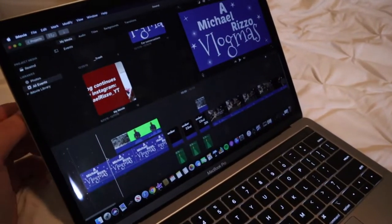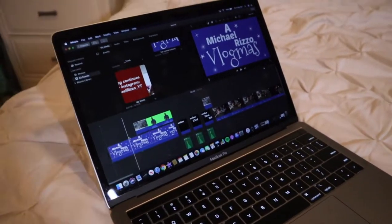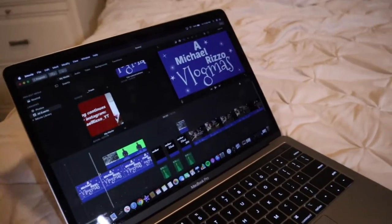Another thing — I edit on iMovie, yes, the free editing application. It's simple, it's nice, and it's free, so that's pretty much the selling point. Maybe down the road when I get monetized I might consider Final Cut Pro. But iMovie is what I know — I'm not a professional editor, I'm amateur. I taught myself on iMovie, so that's what I'm comfortable with. I definitely want to upgrade over time and better my editing skills.